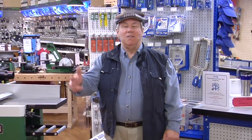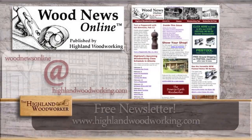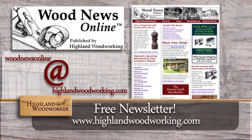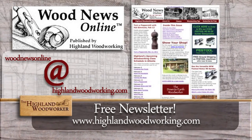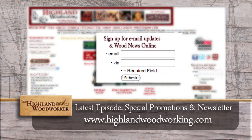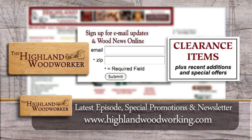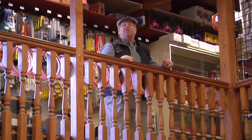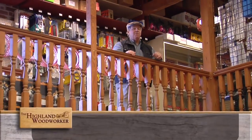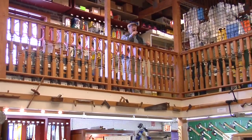If you'd like your woodworking society, community, or organization to be highlighted on the Highland Woodworker, contact us and we'll tell you how. Improve your woodworking experience — sign up for Wood News Online, a monthly newsletter showcasing the latest news, tips, and classes Highland Woodworking has to offer. By signing up, you'll receive the latest episode of the Highland Woodworker, special store promotions, and Wood News Online delivered straight to your inbox. Sign up today. Thank you so much for watching the show. Don't forget to like us on Facebook and follow us on Twitter. Until next time, I'm Charles Brock and I'm a Highland Woodworker.